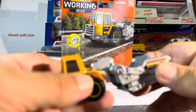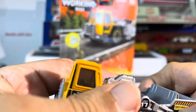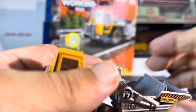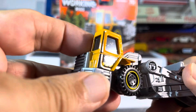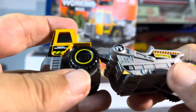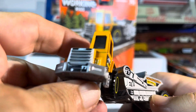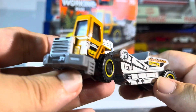Okay, so we got steel, plastic, metal, plastic base. I'm thinking that's steel. Anyways, really super interesting. Great detail.